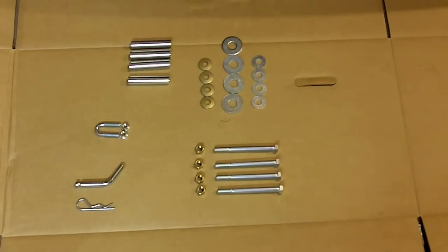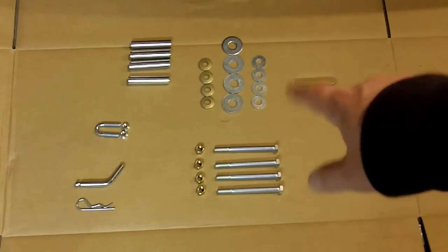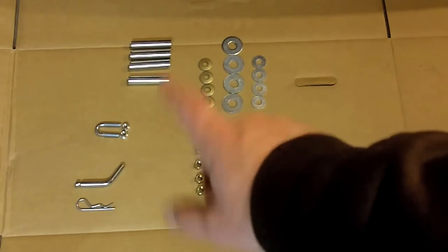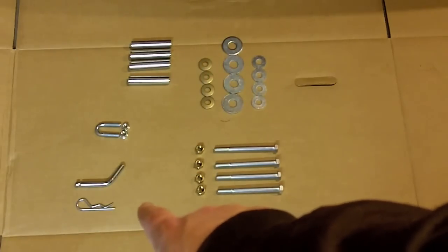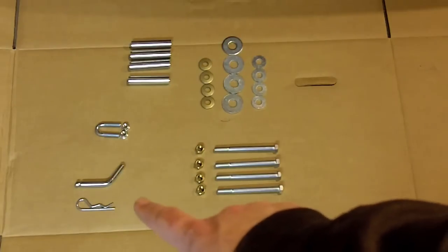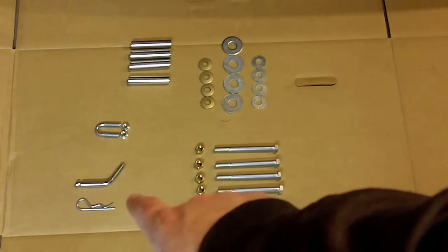Here's the hardware that comes packaged with the hitch: four bolts and some nuts, some tubey spacer deals, a bunch of fender washers, a U-bolt with nuts, and a clip thing that I think is just for securing the hitch.